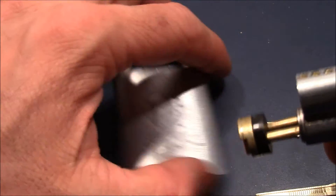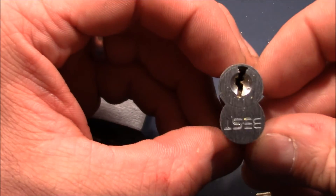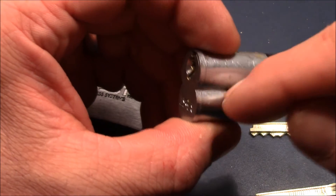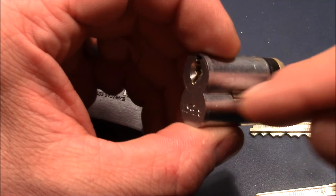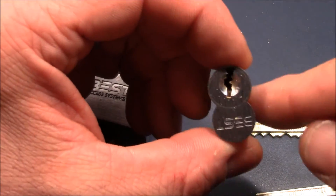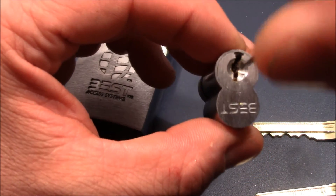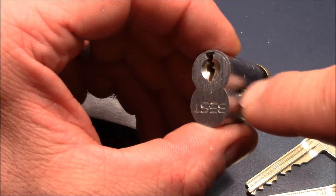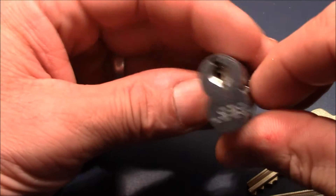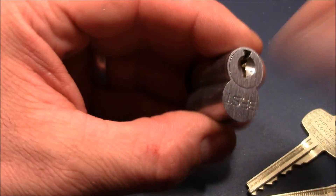We can remove the core, so let's have a closer look. It's currently open to the control shear line — this little thing here is out of the way, it's flat at that position, and you can remove the core. But when it is locked, it comes out here and prevents the core from coming out of the housing.